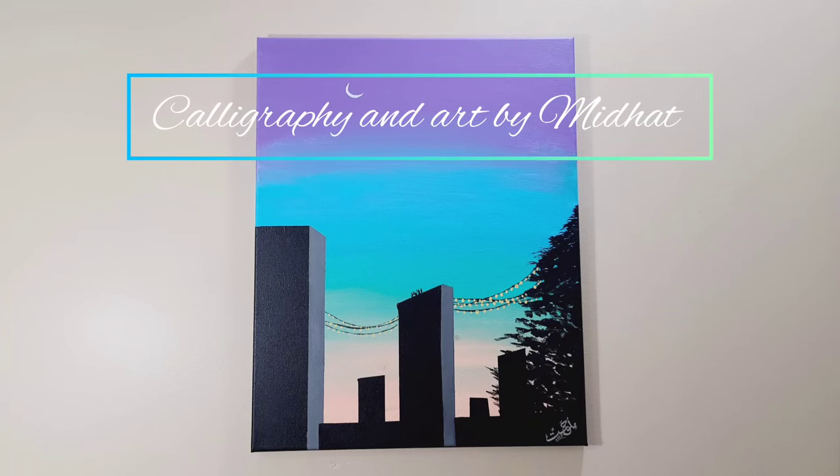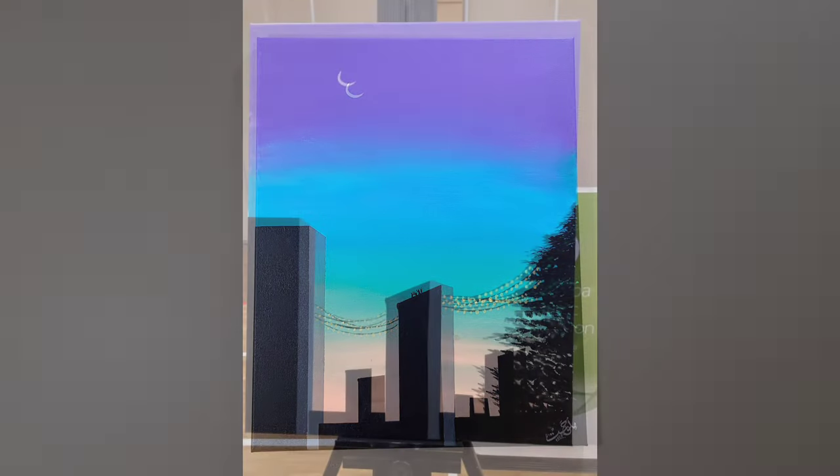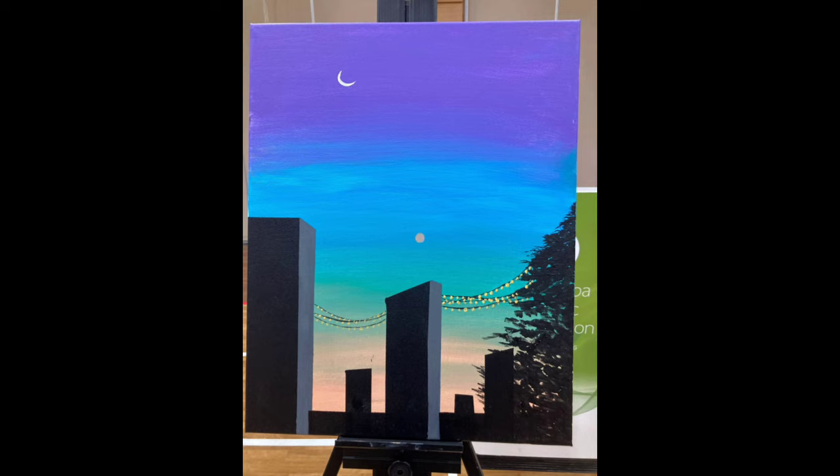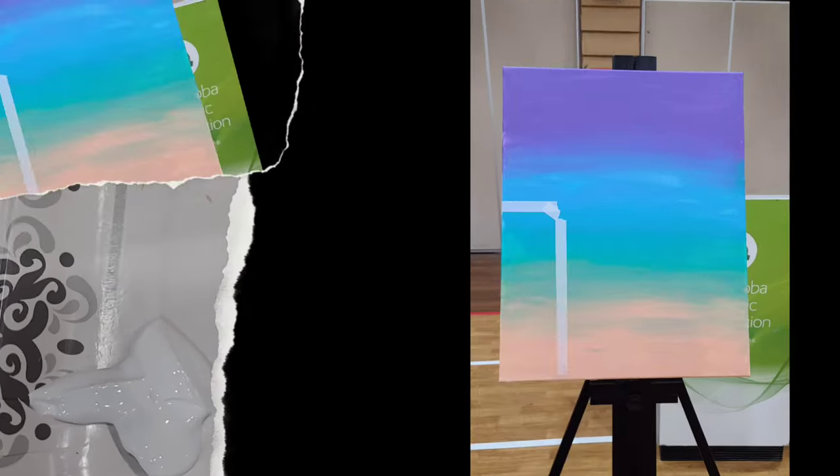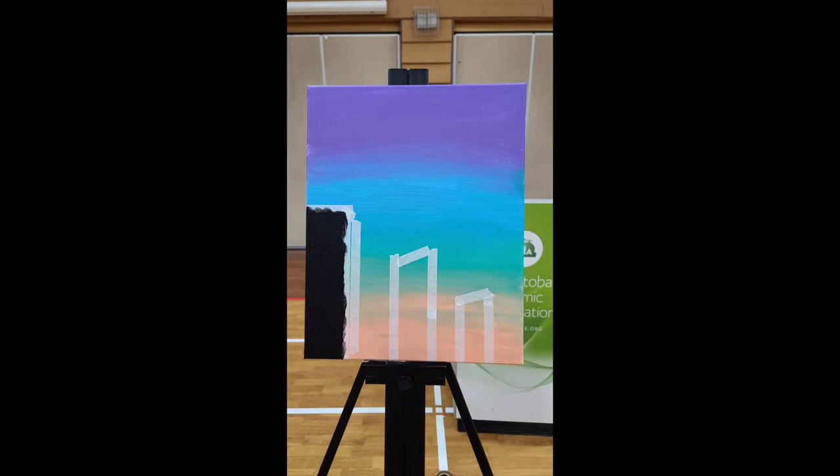Welcome to Calligraphy and Art by My Dad. Today I am painting a moon sighting painting with acrylic paints. Here is my color palette, but later I added some more colors.